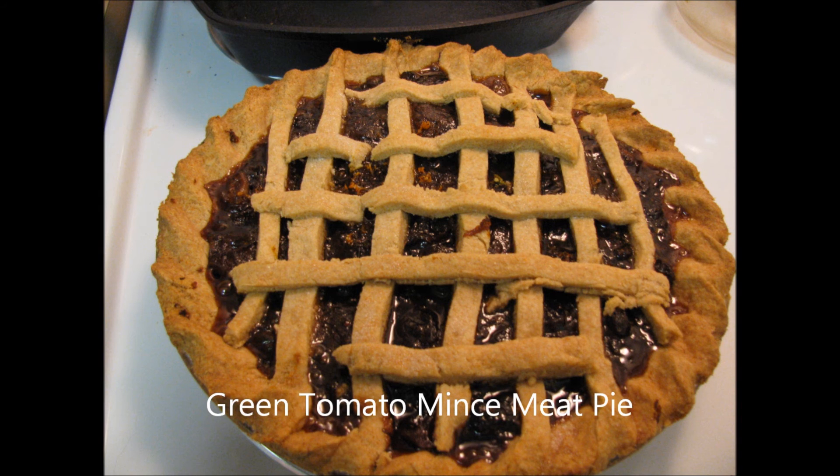Cut extra dough from the edges. For single crust pies, prick the bottom of the crust with a pie fork to allow steam to escape. For fruit pies, add the filling and then top with a lattice made from leftover pieces of dough.